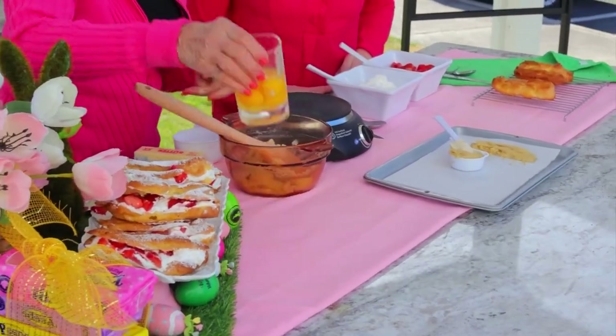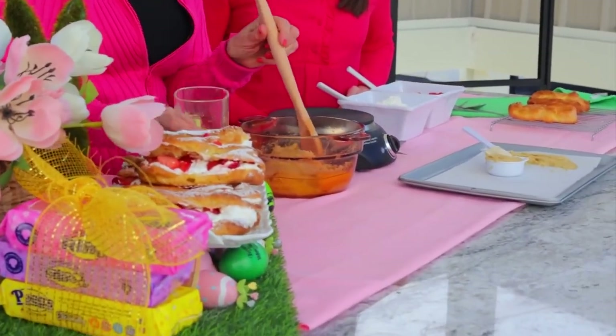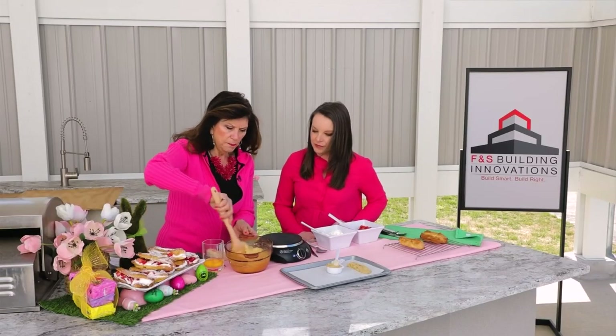Now you have four eggs cracked and ready to go — the eggs should be at room temperature. You start adding them one at a time, and eventually you'll get a really smooth pastry.